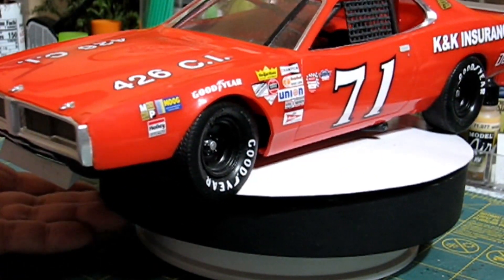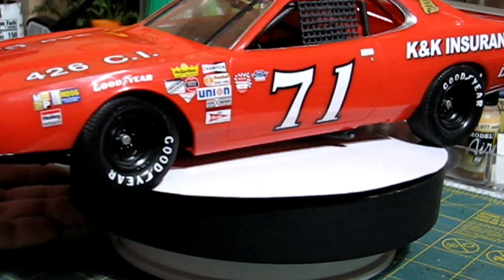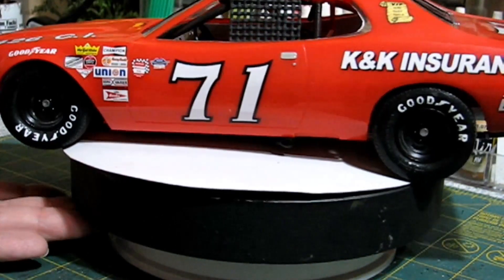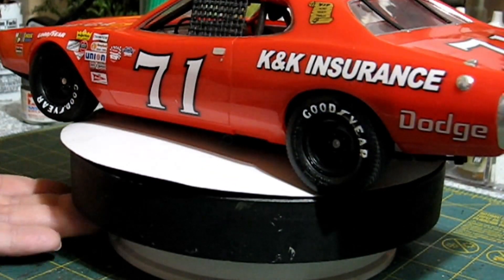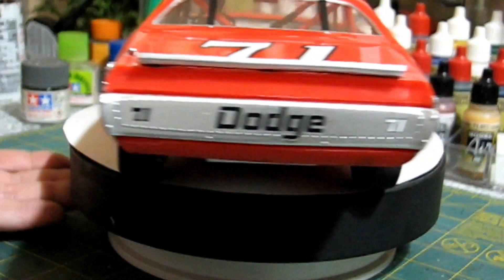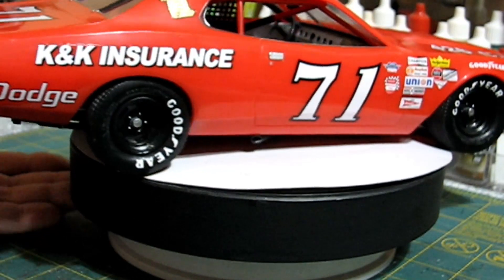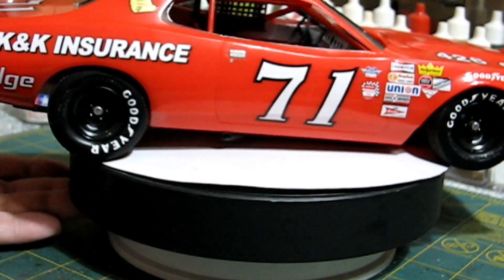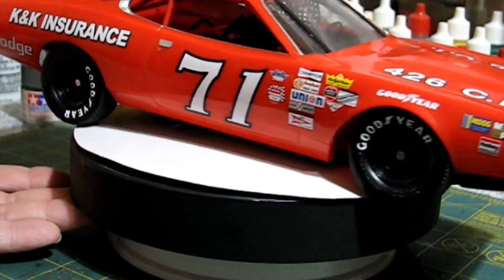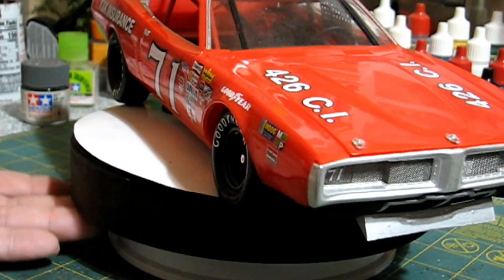Everything else is box stock on the car. This is a really nice kit, even despite a couple of issues. It's a really pretty, nice car. The decals are not the kit decals — these are aftermarket decals. I believe I got them from Mike's Decal Warehouse. They're a little more complete than the kit-supplied ones and have more sponsored decals included.